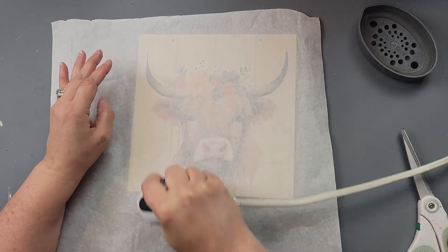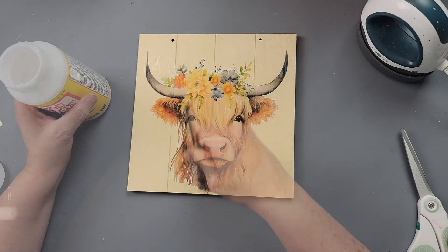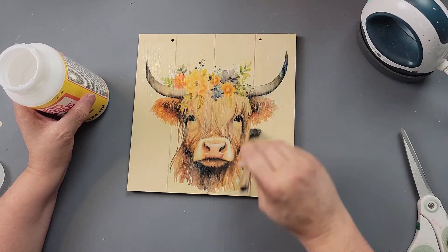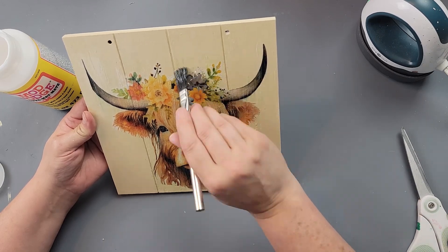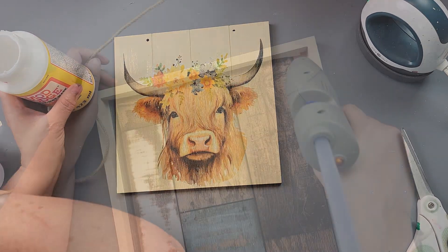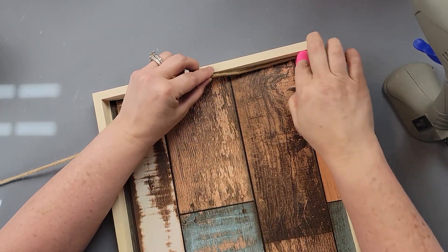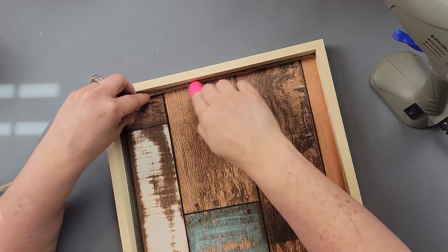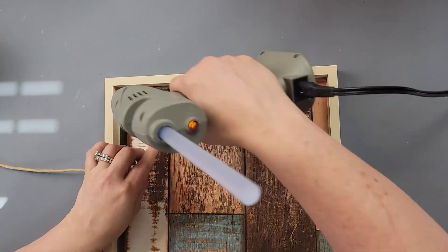I should have sprayed it with a protector before using it, but I didn't. Once my plaque was dry, I placed my tissue paper down on the plaque, covered it with parchment paper, and went over it with my heat press to reactivate the Mod Podge so the tissue paper stays on. Now I'm just covering the tissue paper with Mod Podge. I had my picture a bit too close to the side so one horn came out a little thinner, but I still love how it turned out.